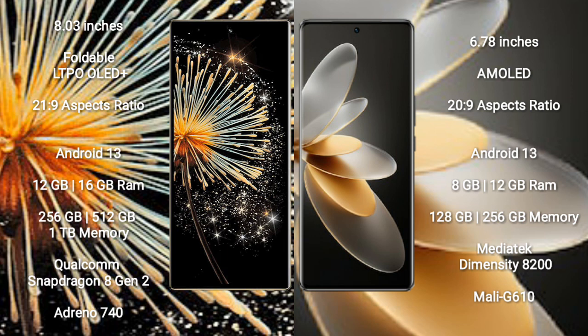Xiaomi Mix Fold 3 runs on the Android 13 operating system. Vivo V27 Pro also runs on the Android 13 operating system.